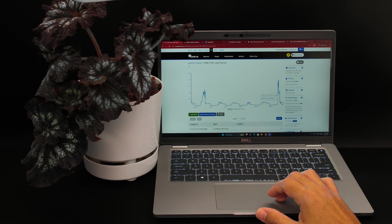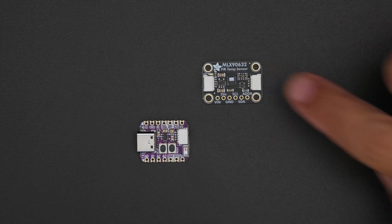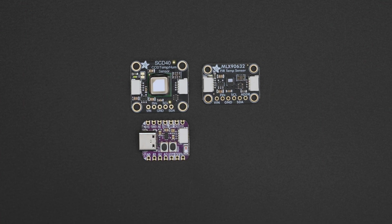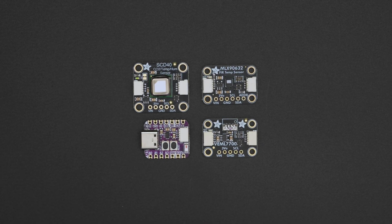The Adafruit IO site is intuitive and it'll walk you through the process. This project uses a QtPi ESP32-S3, an MLX90632 FIR temperature sensor, an SCD40 CO2 sensor, and a VEML77 LUX ambient light sensor.